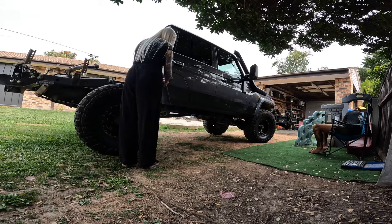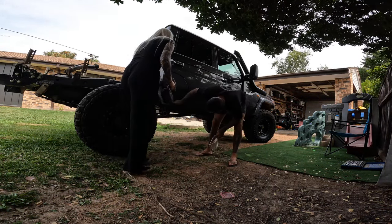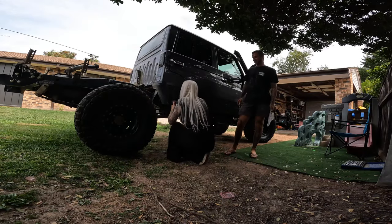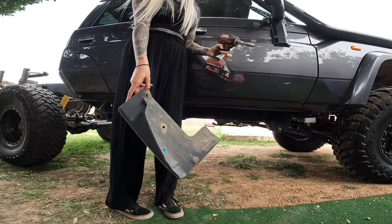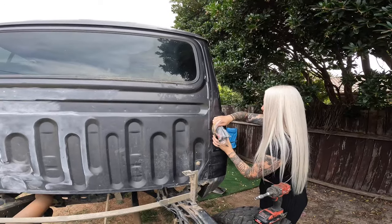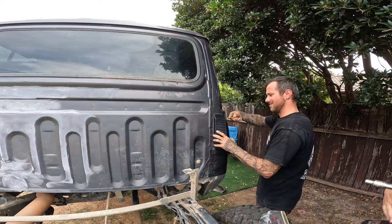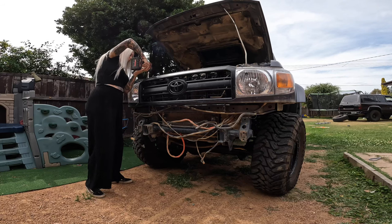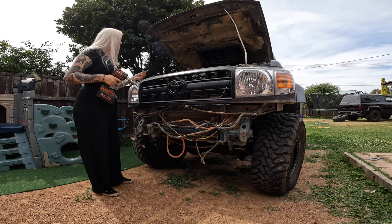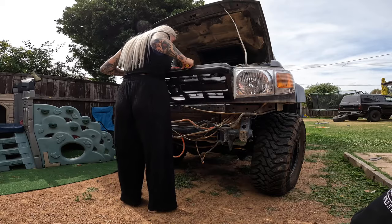I started out taking all the smaller accessories off. Make sure you put all your bolts and things in a Ziploc bag or somewhere where you can actually keep track of where they came from. Some of the parts were kind of fiddly, but once I got the knack of it, it was so much easier. Then I got straight on to taking the grill out so I could get to my headlights.